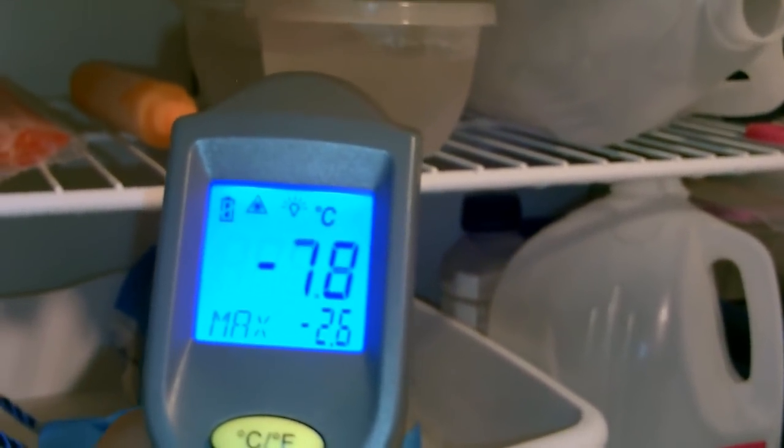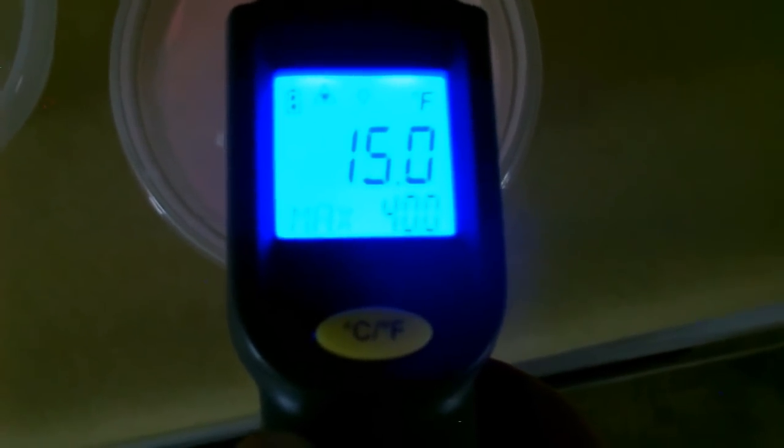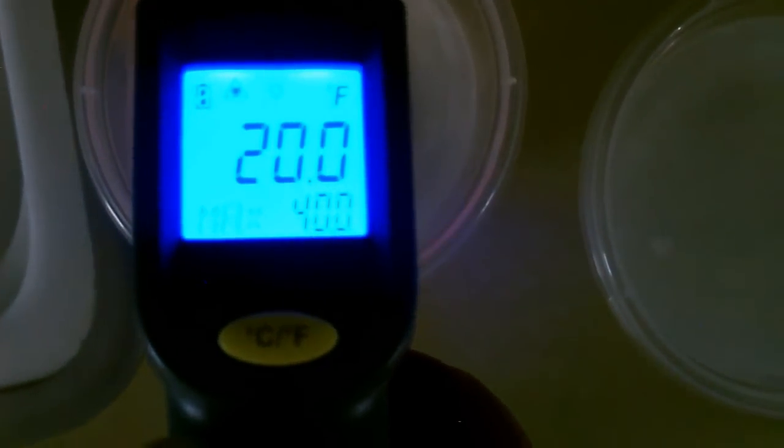Now outside the fridge — that's the salt water, that's the regular water — so 20 degrees Fahrenheit versus 15 degrees Fahrenheit.